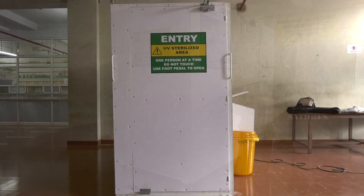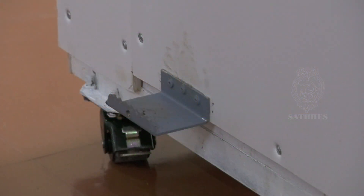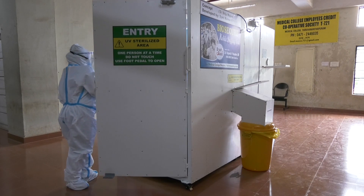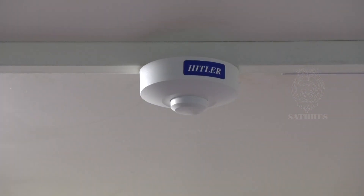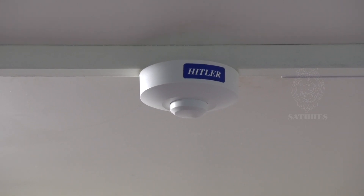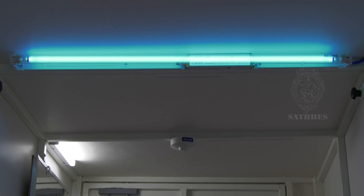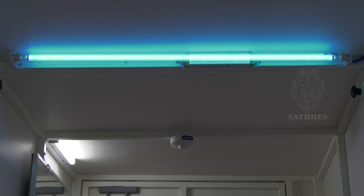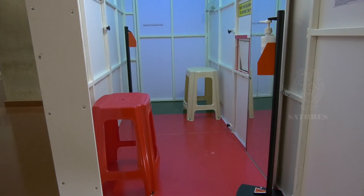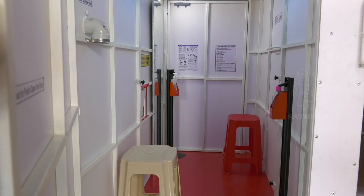This video demonstrates how to doff personal protective equipment when entering and exiting the biosecure mobile doffing unit. Only one person can enter at a time. Use foot pedals to open the door gently — do not touch the door with gloved hands. When the door is opened, the sensor-enabled lighting system will be activated. The unit is equipped with an ultraviolet light source for disinfection of the whole unit. For safety, do not stare at the UV light.